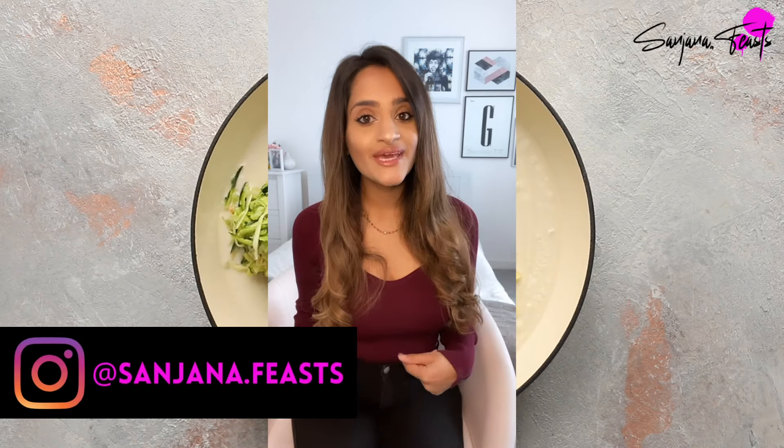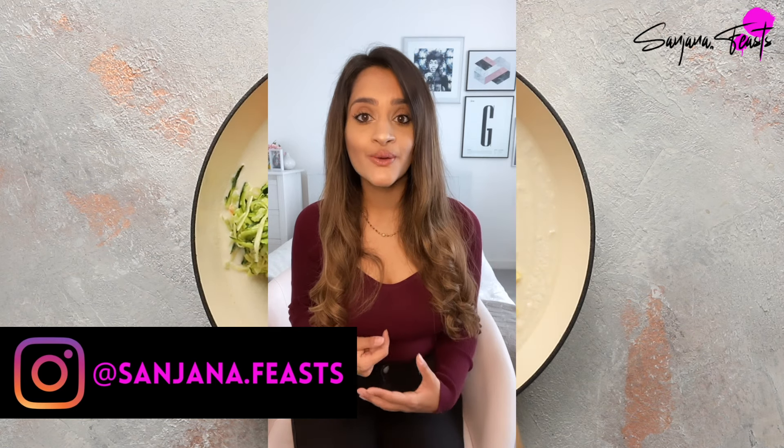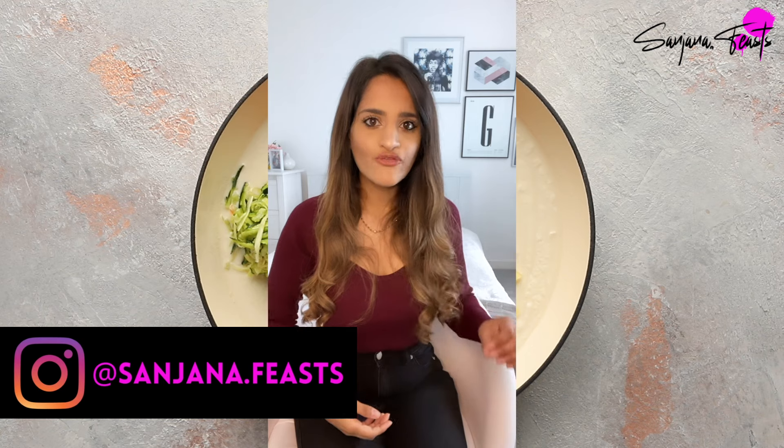Welcome back to my channel — my name is Santana. This week I'm going to show you how to make Gujarati ondwar. Technically this dish is called handwar in Gujarati, but my family are from East Africa so we call it ondwar with an O. Pronunciation will differ from family to family depending on your roots. Essentially it is a savory lentil and rice cake which has been fermented, and today I'm going to show you my favorite way to make it.